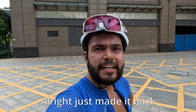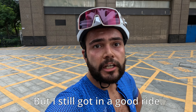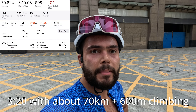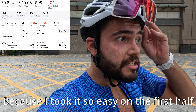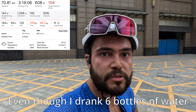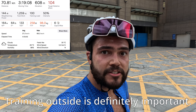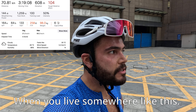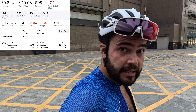Just made it back. Obviously it was disappointing not to do the big climb, but I still got in a good ride — three hours and 20 minutes, about 70 kilometers, 600 meters of climbing. Because I took it so easy in the first half I felt quite good at the end. I'm very dehydrated even though I drank about six bottles of water — it's just the heat, about 34 degrees. Training outside is definitely important here because inside is actually much cooler than outside, which is usually the opposite.